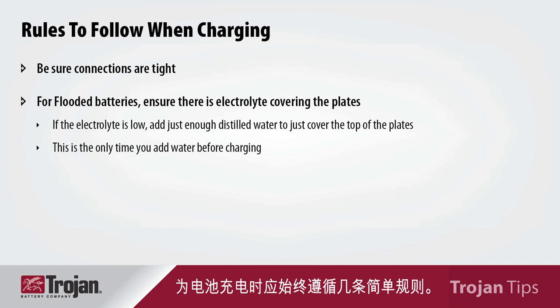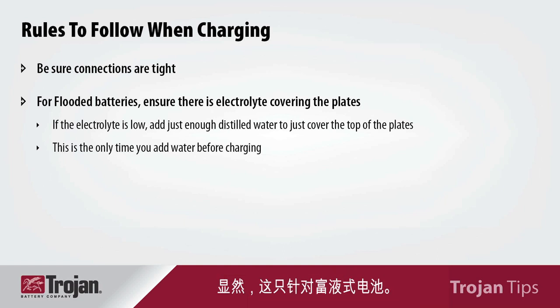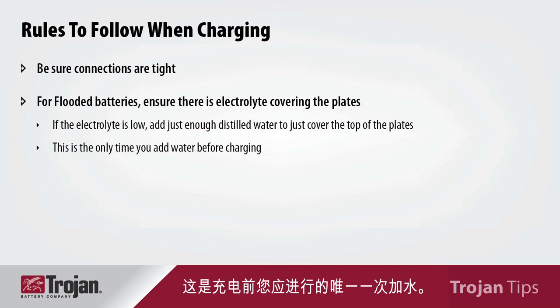There are a few simple rules that you should follow when charging your batteries. Number one, make sure that your connections are tight. Number two, make sure that there's an adequate amount of electrolyte over the surface of the plates — obviously, this is just for your flooded batteries. If there's not enough water over the surface of the plates, you should add enough just to be above the surface of the plate. This is the only time that you should add water before charging.